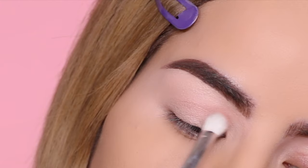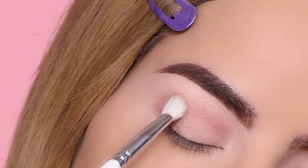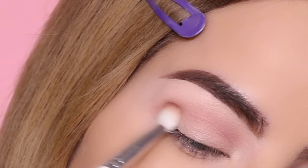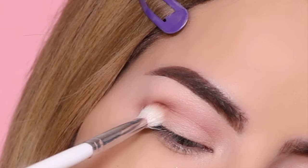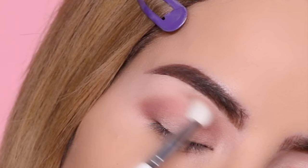As you guys can see, the mattes in this palette are extremely light. I did try to get it to go on a bit darker, so you will see me go into this eyeshadow a few times, but this is the darkest I could get the color to look. If you want something a little bit darker, definitely grab another palette or any single eyeshadow that's a bit of a darker brown.